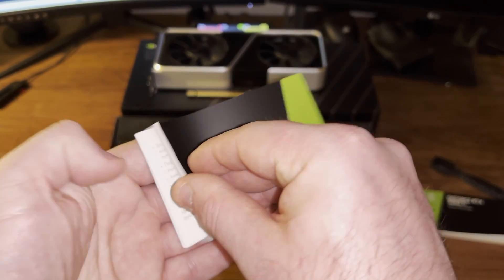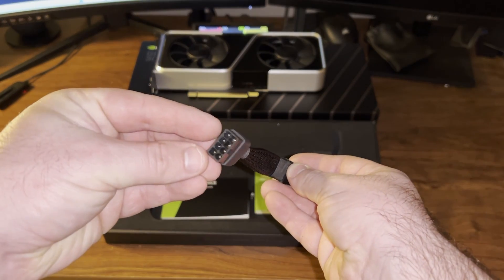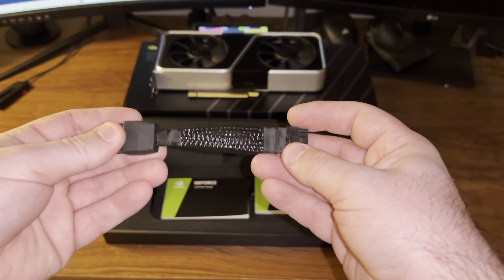You also get a support guide in case you have any issues with your GPU. The last thing you get in the box is an 8-pin to 12-pin adapter, which I believe I'm going to have to use for my build.